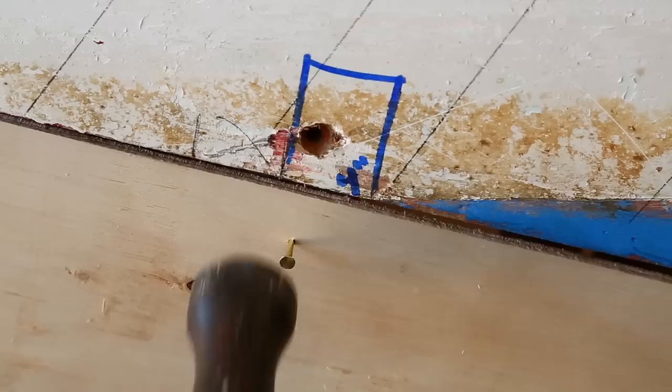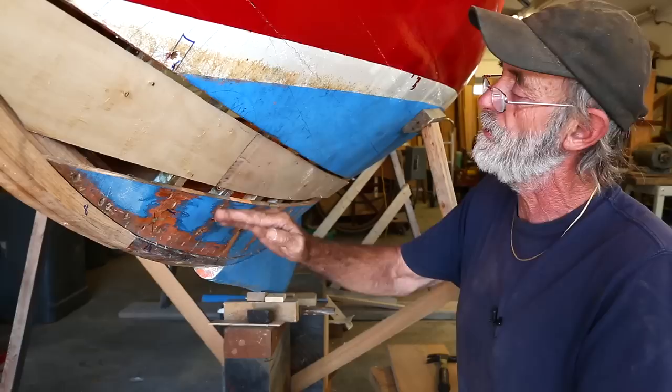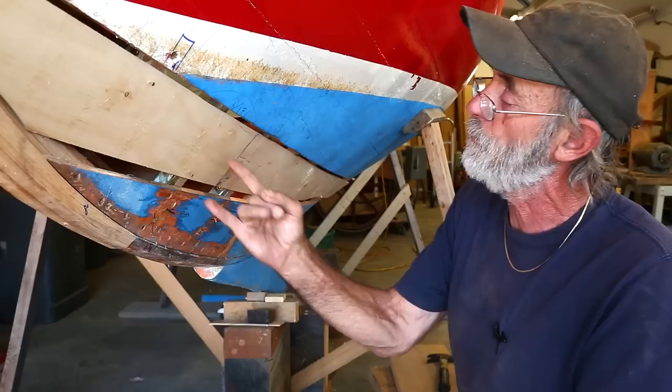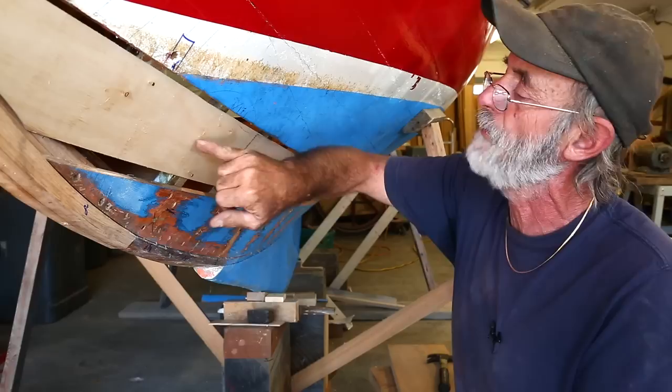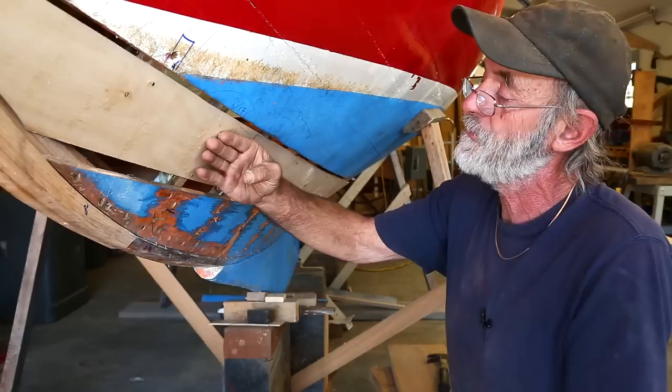From now on, it's going to be done a little bit differently than most people would do it. There are two methods that are most common to transfer onto the pattern, and that is using a pair of dividers. Some people would put a pair of dividers in the corner here and make a swing on the plywood like this, and then when you're marking it from the pattern onto the wood, you'd make two swings back and that'd be back where you came from. But the problem with that is that it puts the marks on this side of the pattern, and that's exactly what I don't want to do.